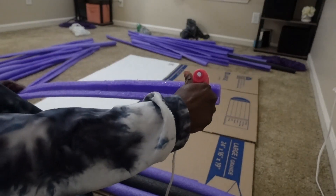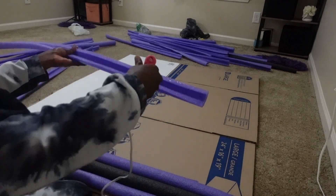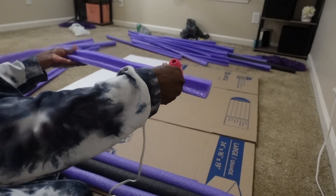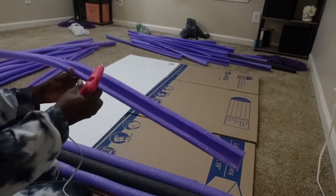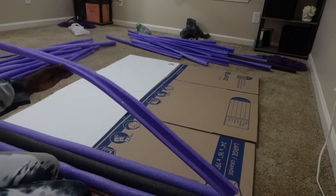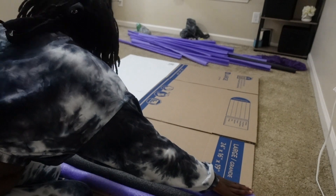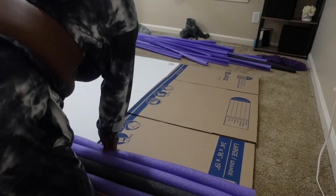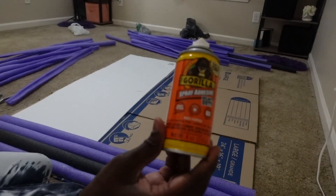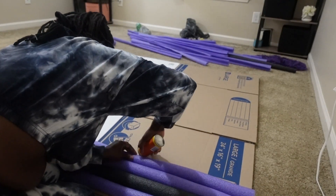I also got my pool noodles from the Dollar Tree. Once you get those pool noodles, cut them in half. Use your glue gun to attach those to the headboard that you built last night out of those cardboard or moving boxes. Then double it with that Gorilla Glue adhesive spray just to apply extra security — it will help you in the end.